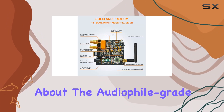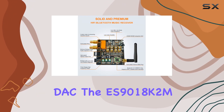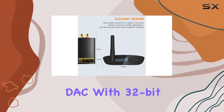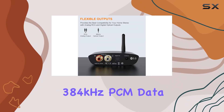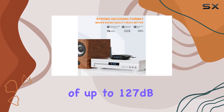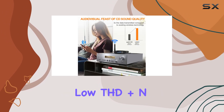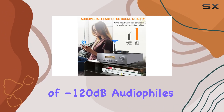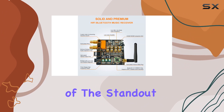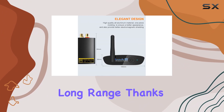Now let's talk about the audiophile-grade DAC — the ES9018K2M Sabre32 Reference DAC with 32-bit, 384kHz PCM data. This stack delivers a remarkable dynamic range of up to 127dB and an incredibly low THD+N of -120dB. Audiophiles, rejoice.